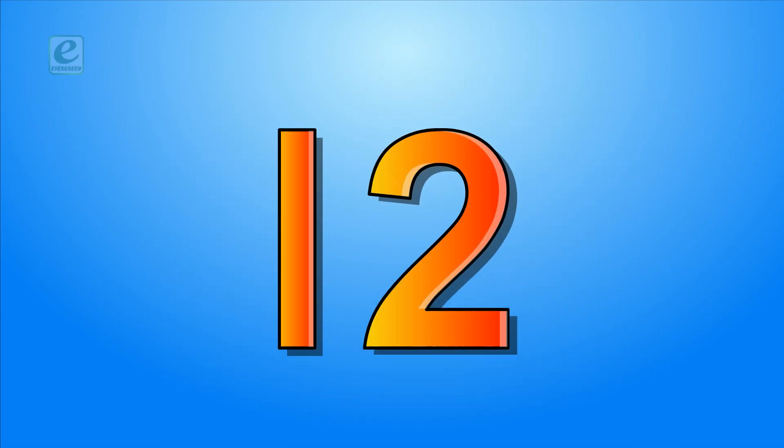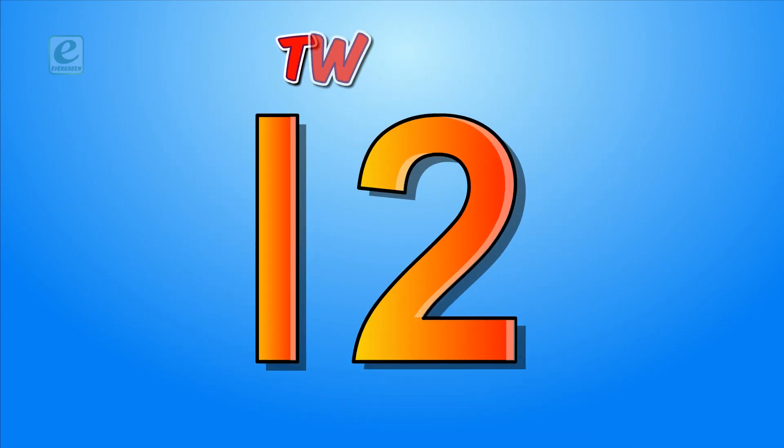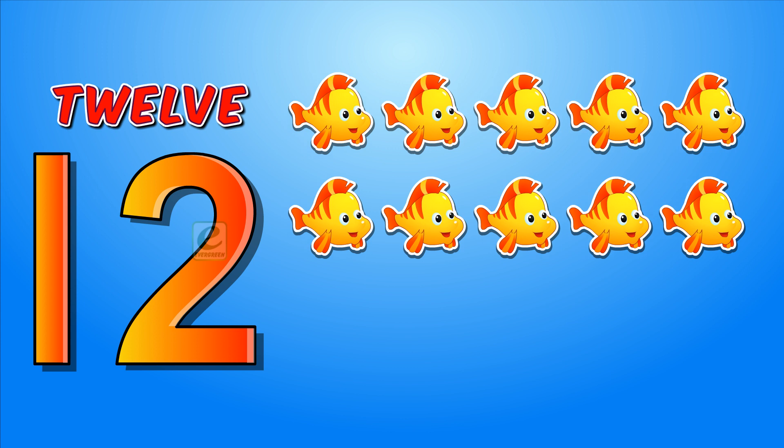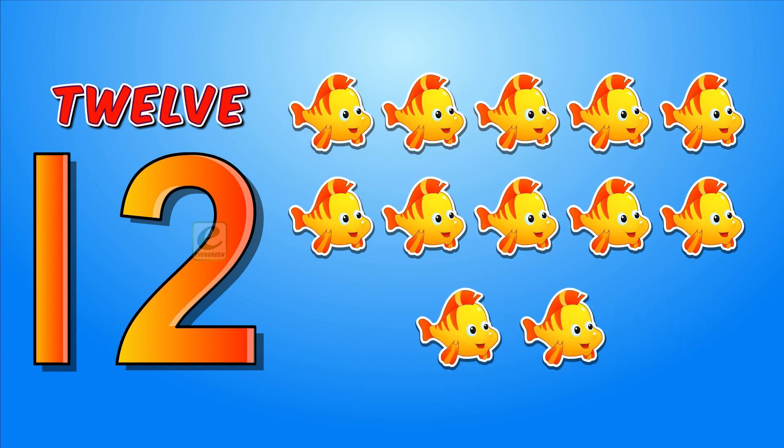Twelve. T-W-E-L-V-E. 12. Ten. Two more. Eleven. Twelve. Twelve. Ten and two. Twelve.